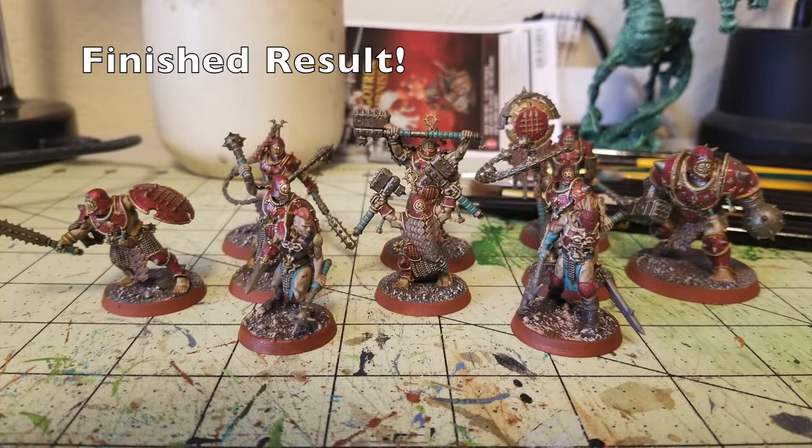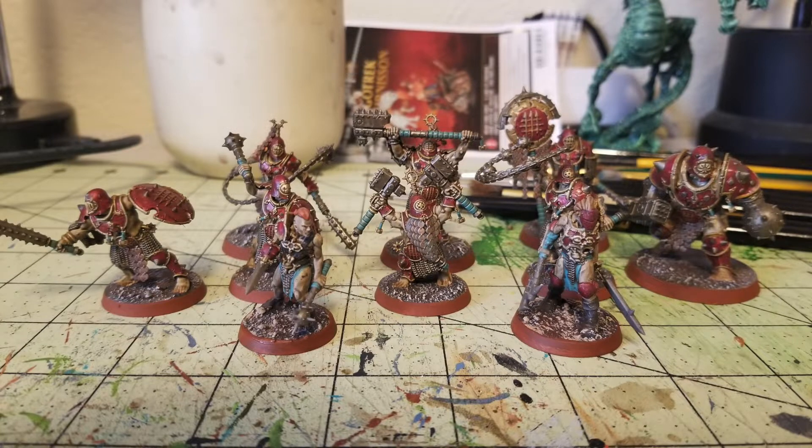Hey there nation, welcome to the show where we help you play miniatures wargaming on a budget. I'm Commander Cheapskate, and we are back with another episode of Cheap Shots. On this episode, episode number 29, we're going to show you how to cheaply and quickly paint up some Warcry Spire Tyrants.